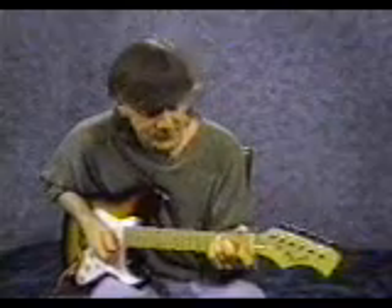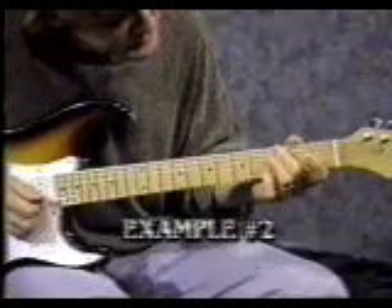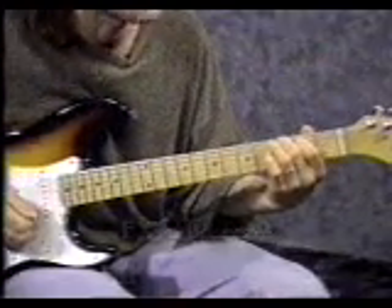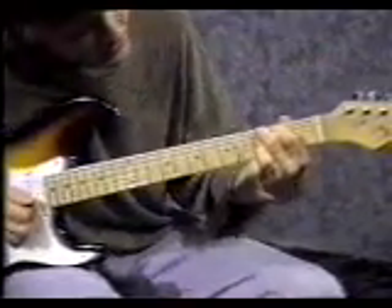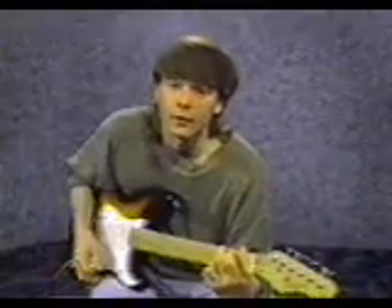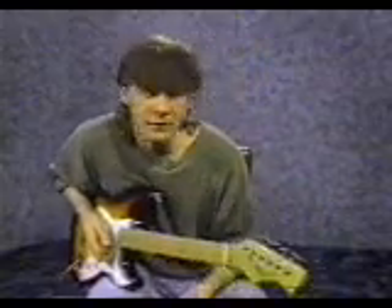Now make the next chord. Put your middle finger on the 6th string 3rd fret. Put your pointer finger on the 5th string 2nd fret. Put your 3rd finger on the 1st string 3rd fret and strum it the same way: 1, 2, 3, 4. That's called a G chord.